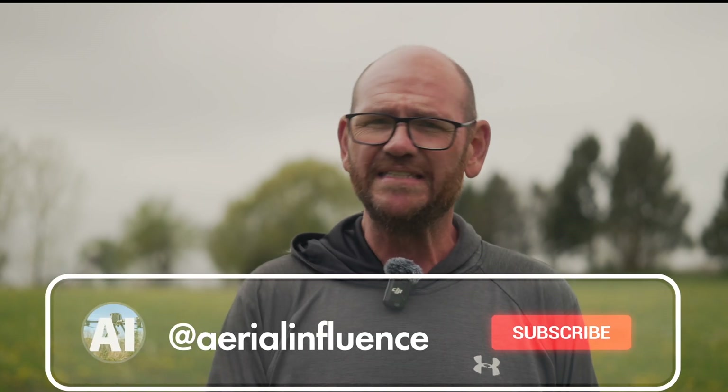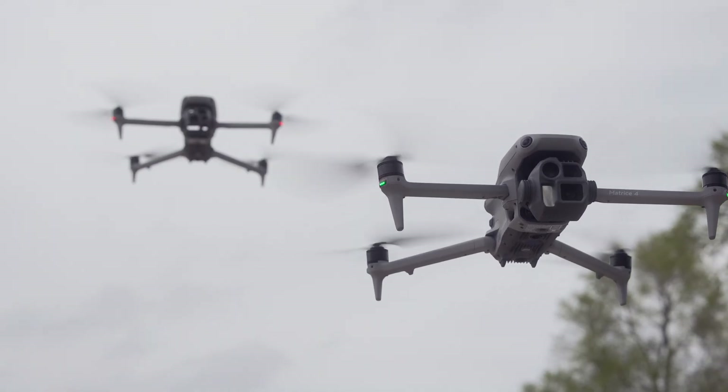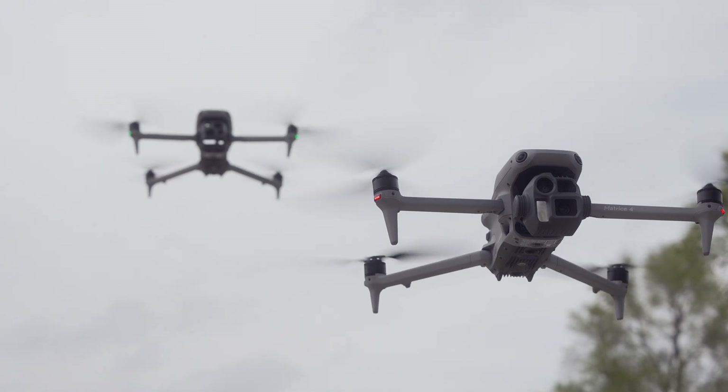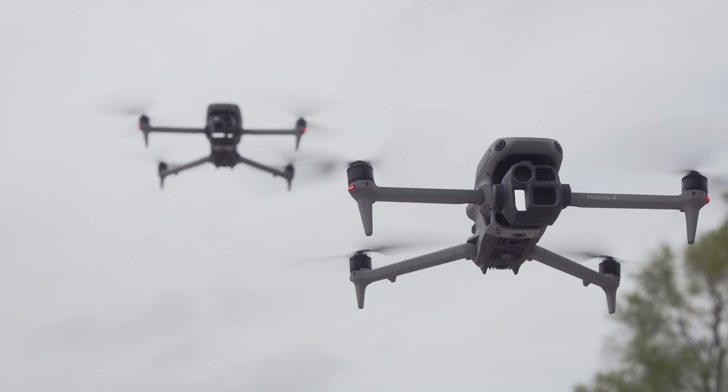You're also getting a 48 megapixel wide angle lens on this drone — very high resolution. However, the camera isn't going to be on par with the wide angle camera on the Matrice 4E, which has a 20 megapixel micro four-thirds sensor, so images won't be as clean on the Matrice 4T as they are on the 4E. That's important for mapping. Also notable: the Matrice 4T has an electronic shutter, which is not ideal for mapping, though it can do thermal mapping as well.